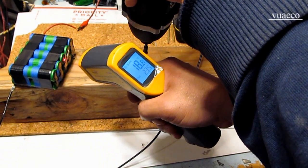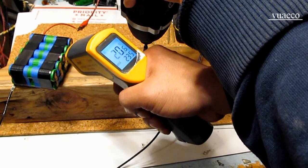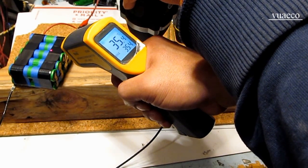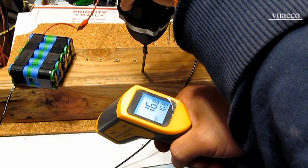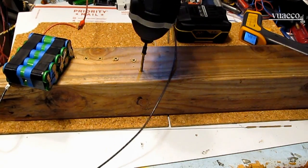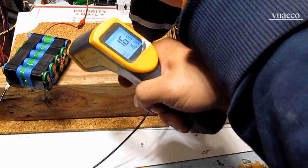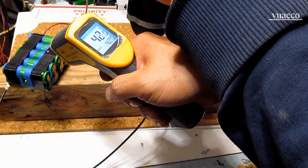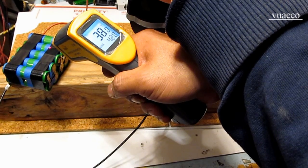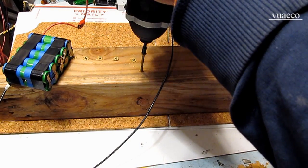One of the cells is warm — reading 33, 34, 35 degrees Celsius already, while room temperature is 16 degrees Celsius. Let me try again — that's it, it stops. Temperature is 40, 42 degrees Celsius. It heats up instead of providing the power to the tool.